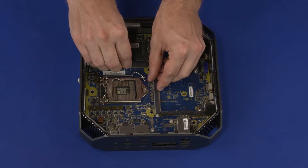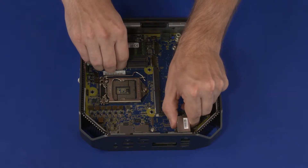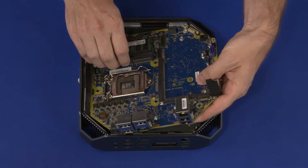Slide toward the right side of the chassis to remove the external connectors on the system board from the cutouts in the chassis. Lift the rear edge of the system board and carefully guide it out of the chassis. Remove the system board.